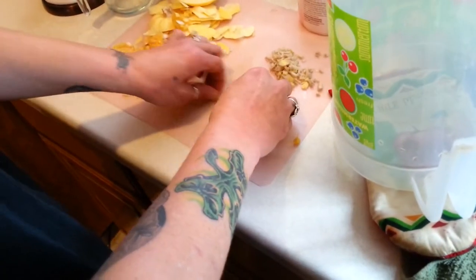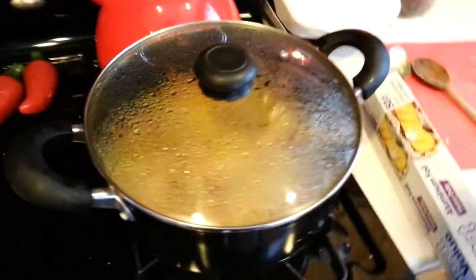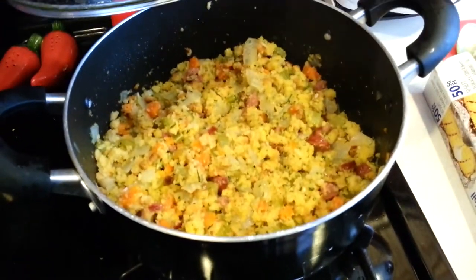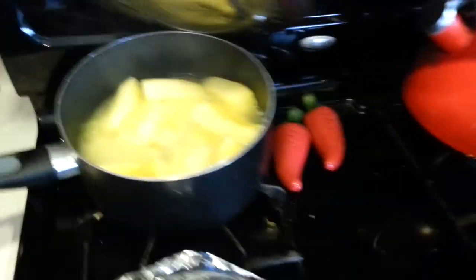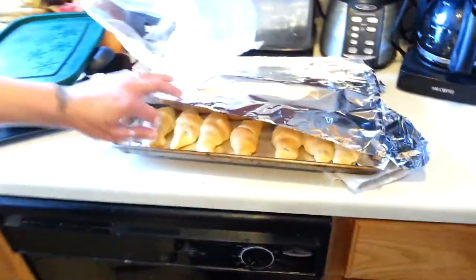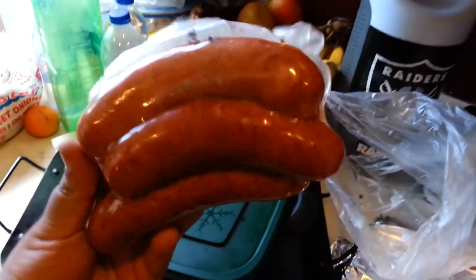My wife is out here harvesting spaghetti squash seeds. And she's got some stuffing going — cornbread sweet stuffing with hot links in it. These are John Mole's hot links out here in Vegas, he makes the best hot links ever. She's also got spaghetti squash, raspberry pie, baked potatoes, and croissants with butter in the middle.